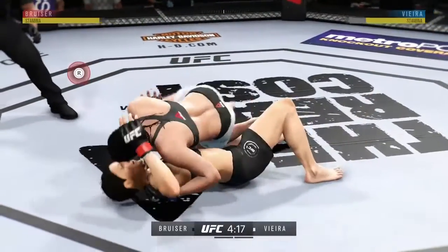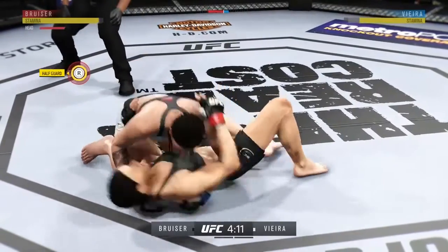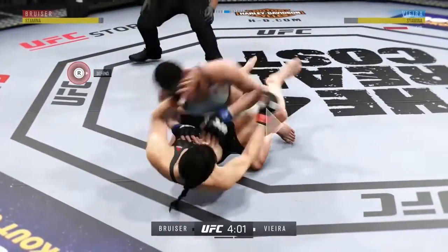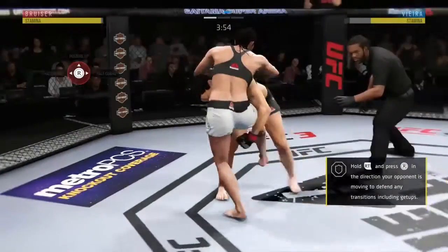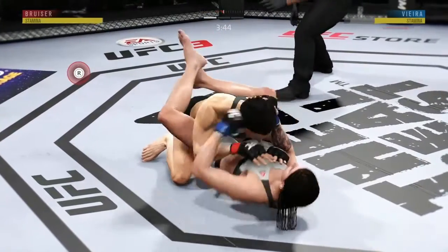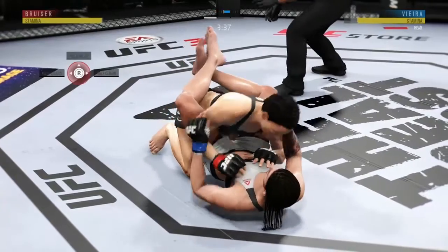Reversal and into half guard. Big body shot! She's working from half guard, trying to stay heavy here as best she can. Into full guard. Nice reversal. And a hammer fist. Vieta gets caught with that punch — gotta shore up the defense here.